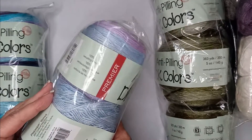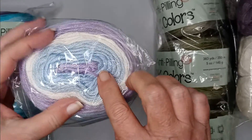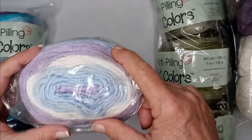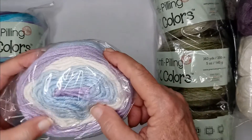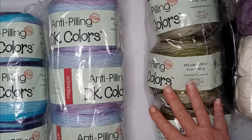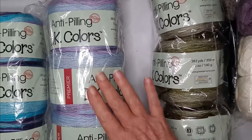This one is called Hummingbird — look at how pretty that is! Some blues, a couple of shades, white, and a light purple. So I got three of each of those, and those were three of the four original colors I picked.